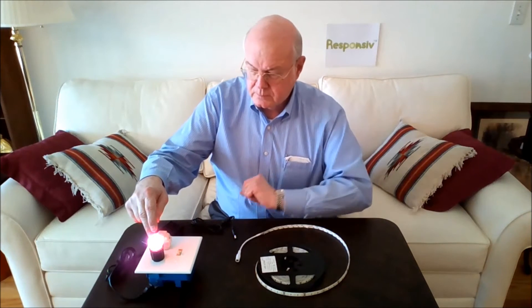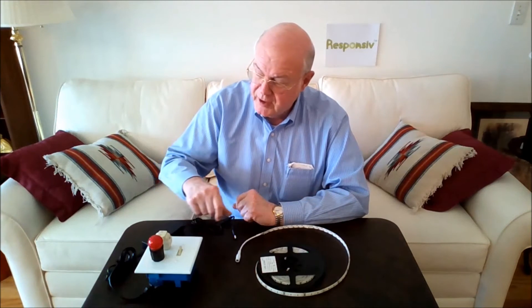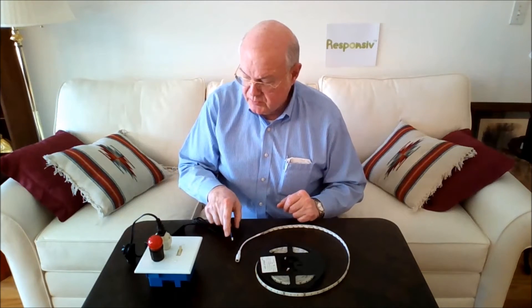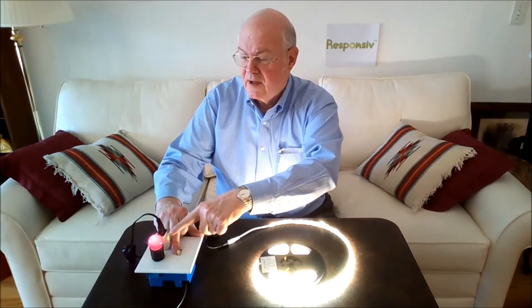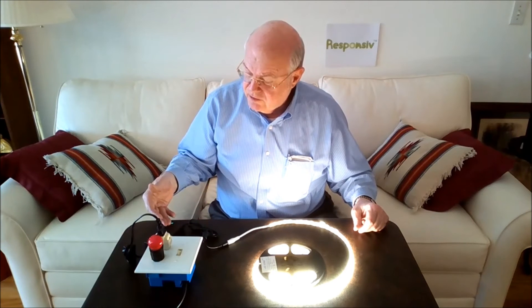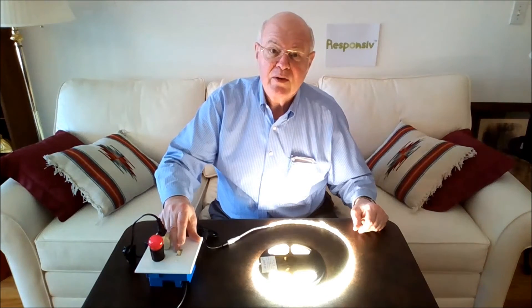When I turn the dimmer on, it lights this small incandescent bulb, which shows you the effect when I pull the dimmer slider down and push it back up — the bulb gets dimmer and brighter. Now let's see what happens before we look at Responsive technology. When we just plug our non-dimmable power supply into the triac dimmer and its output into the LED strip, we flip it on and start attempting to dim, and you can see that the incandescent bulb does dim while the LEDs remain pretty much at full brightness — maybe they dim just a little bit — and you start to hear humming noises coming from the power supply.